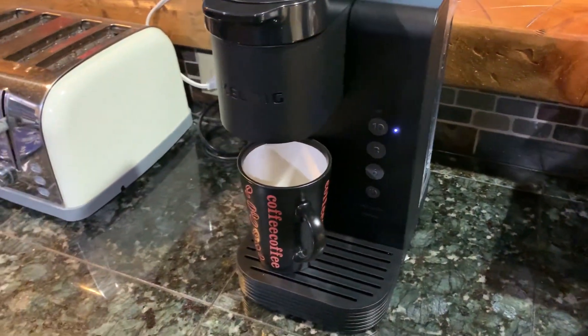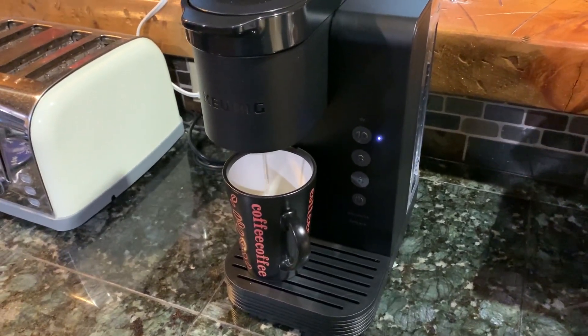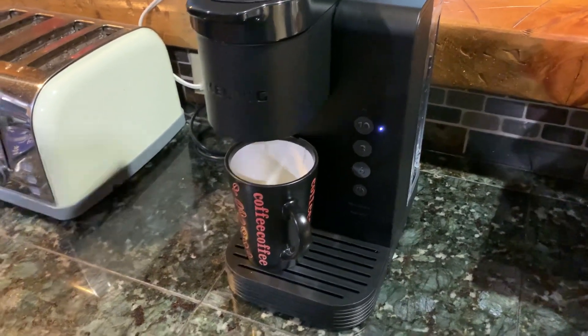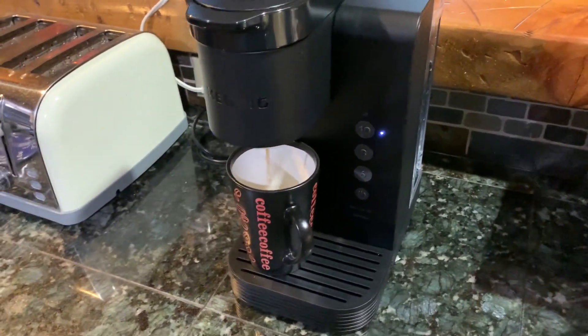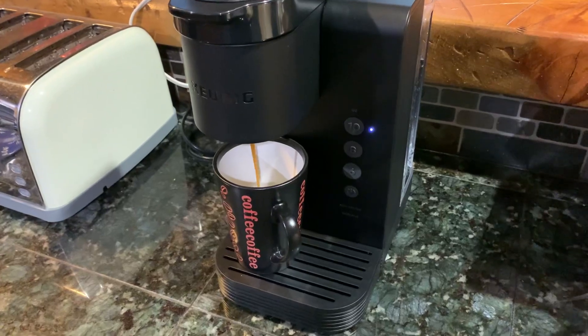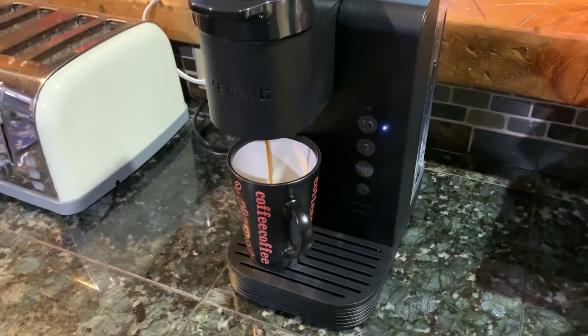I got this for 49 bucks on walmart.com. Amazon had them for 79. AliExpress has them for around 44 and change. There was a third-party seller on Amazon that had them for $48.